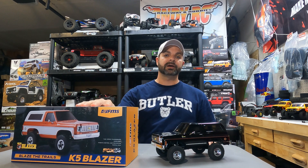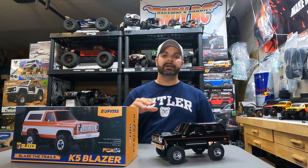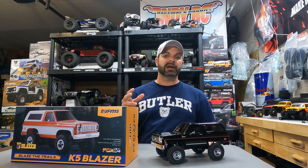The packaging that FMS always comes in is super nice. It allows you to have something to put your rig in if you're going to throw it in the back of the car and travel around to keep it safe. FMS just does a really good job of that.